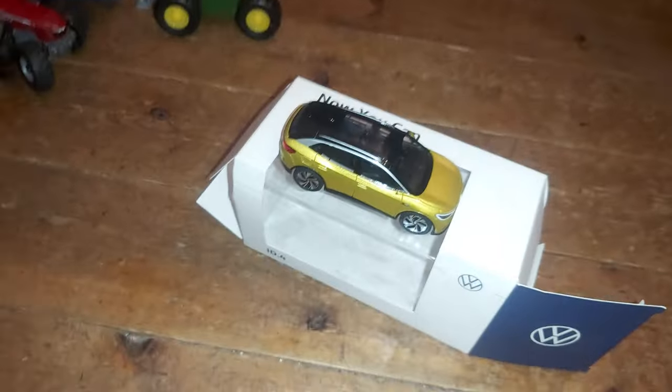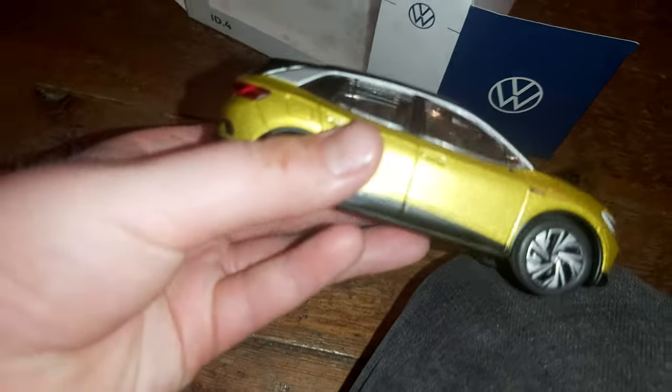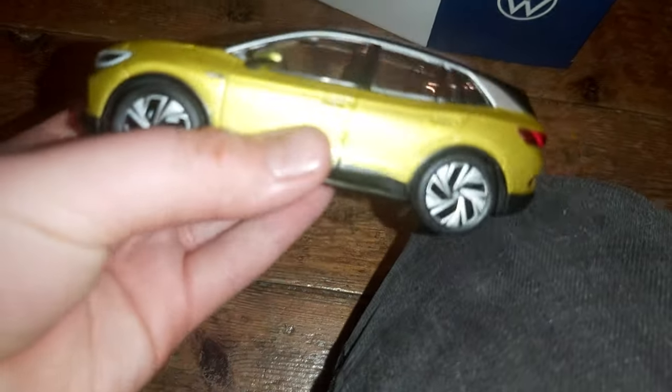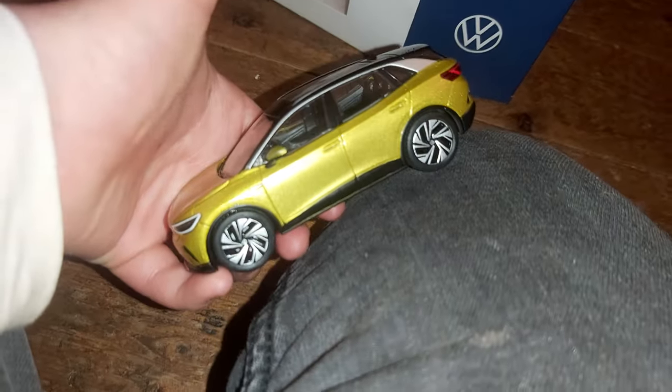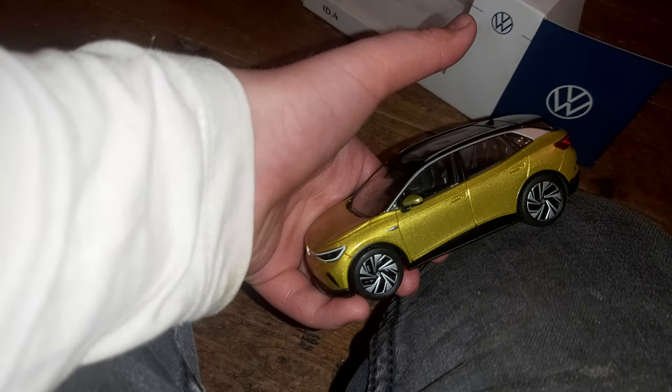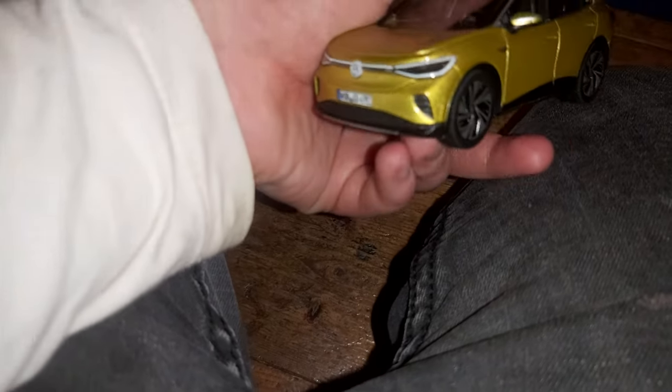Now I'm going to be reviewing the Volkswagen Tarog TDI 2019. This is a very good car — I got it for around 32 euros. It has miniature parts on it. On Amazon it looks massive, but in real life it's much smaller.